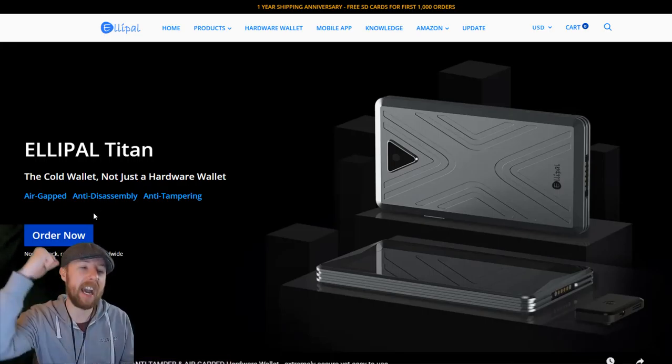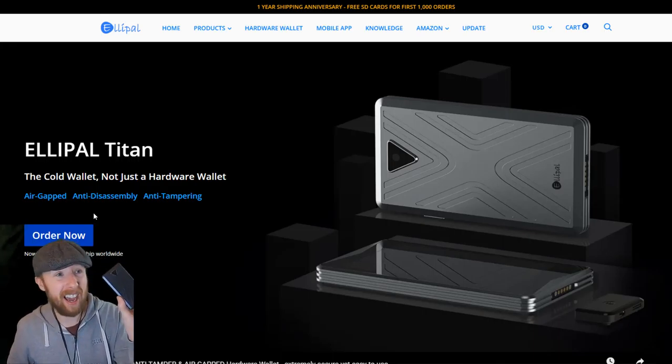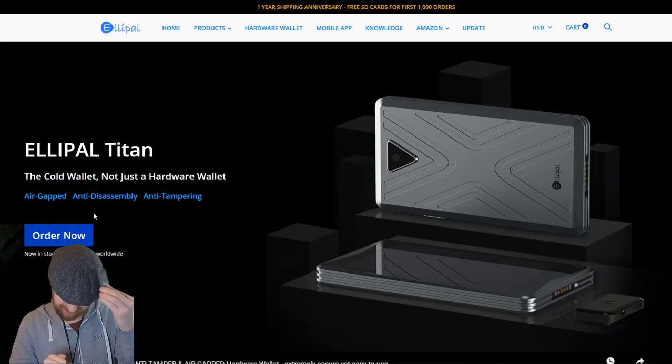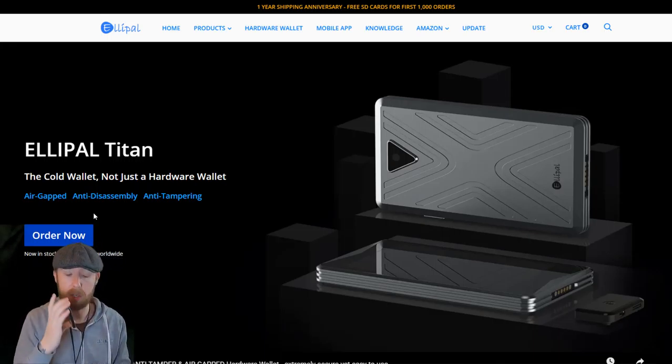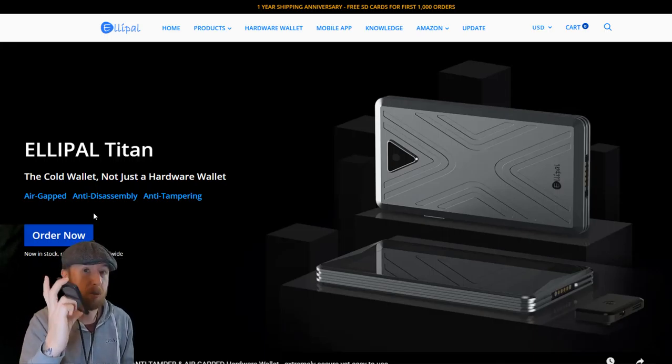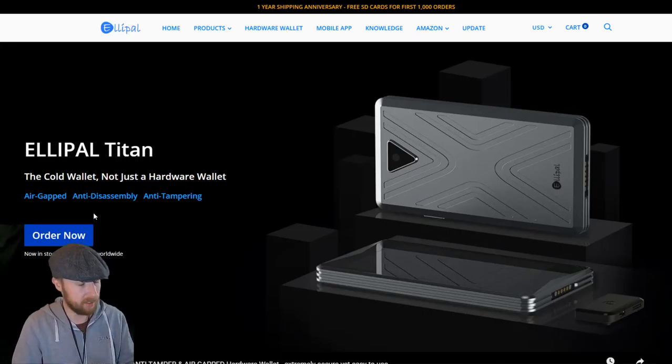This is the first air-gapped, anti-disassembly and anti-tamper-proof device. It's rock hard. It would hurt. If my house was getting burgled and this was on the side, I'd throw this at the person intruding into my house. It's rock hard, really cold as well — it's metal. I'd quite comfortably chuck this out the window and I'm pretty sure it'll work.